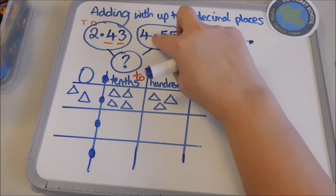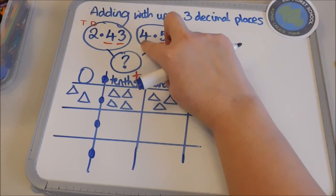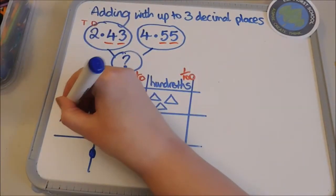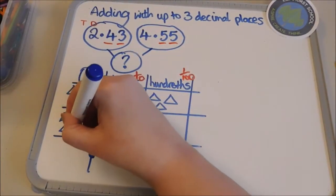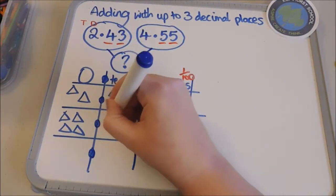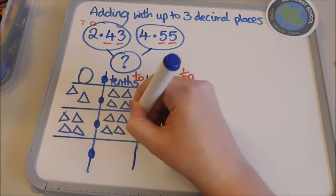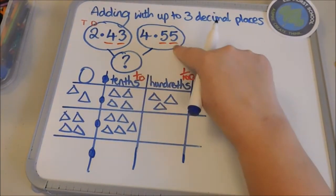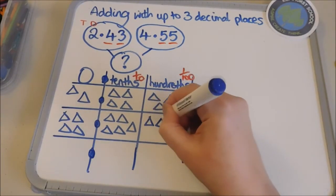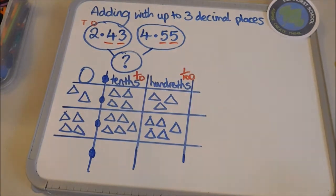Now I'm going to put in my next number: four ones. The column to the left of the decimal point is always my ones column, so I'm going to put in my four ones, then five tenths, and five hundredths.